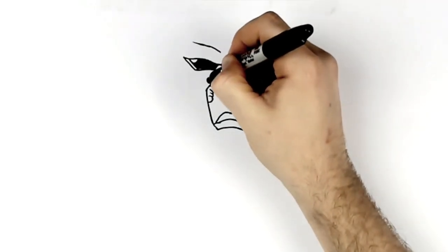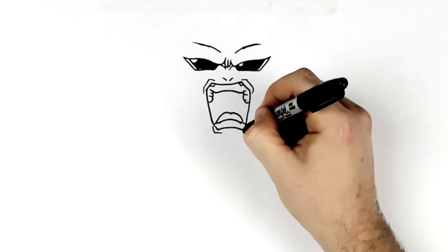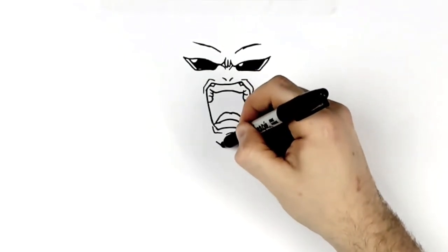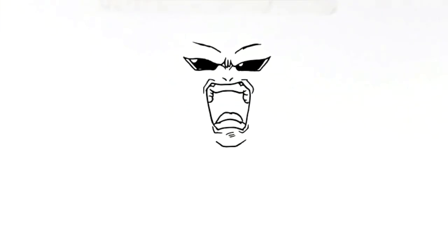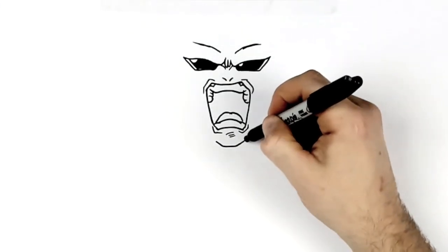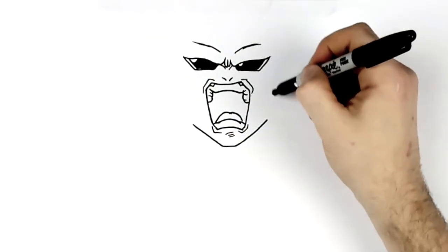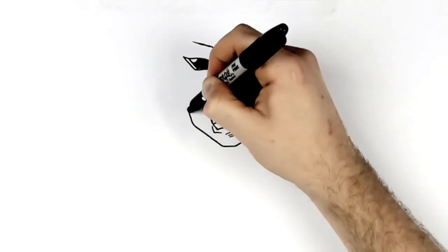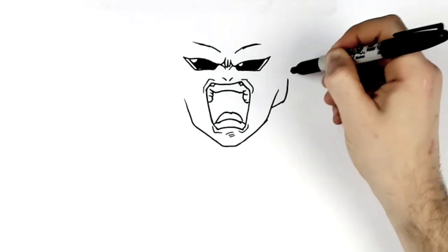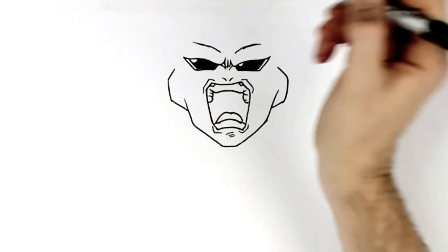He's got some lines — stretch marks around his mouth — and some shadow on his chin. Just down here a square line for his chin. We've got all his facial features in now, so we'll frame in his face. We'll do his jaw — the side there — then change direction and go up towards his ear. His ear pops out here; they're kind of square, like Frieza's ears, sticking out like so.